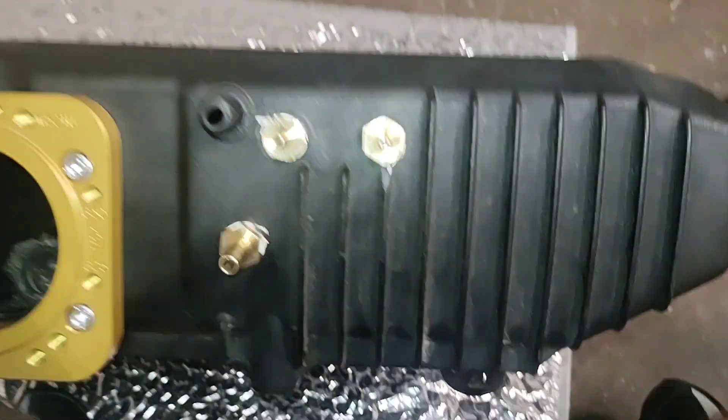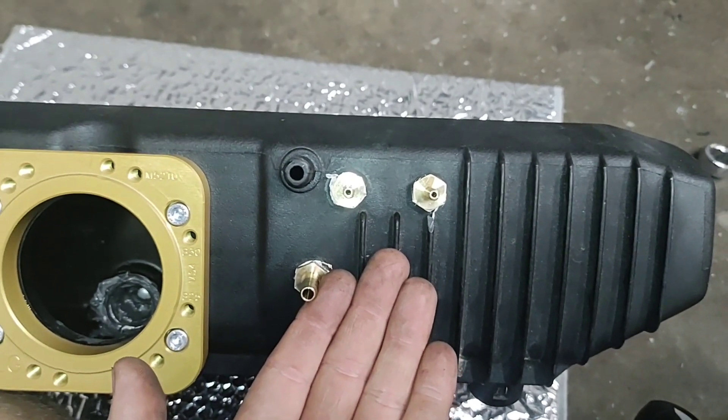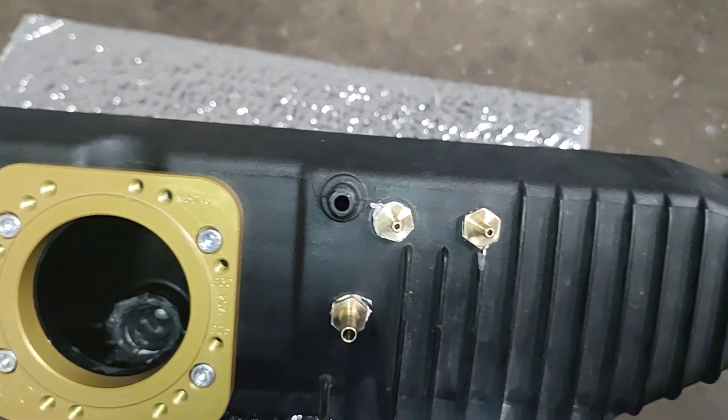The little ones are the 1/8-inch, and this big one is a quarter-inch. So you've got some vacuum sources to utilize — for example, for your blow-off valve, your boost gauge, your fuel pressure regulator, stuff like that.